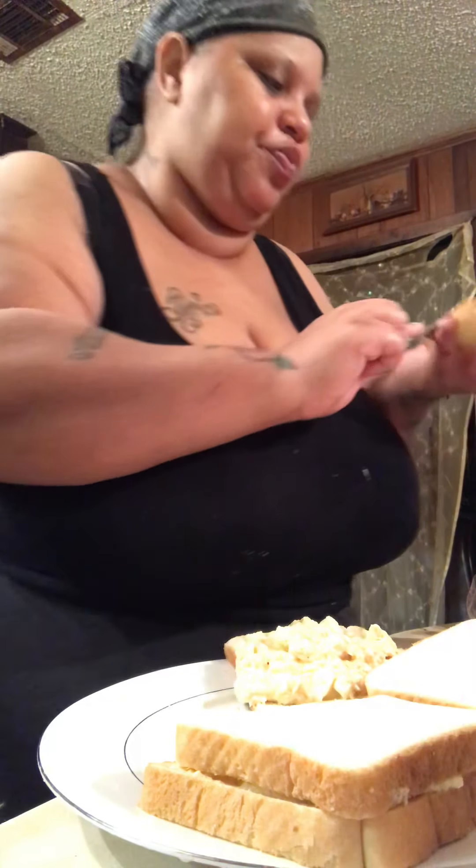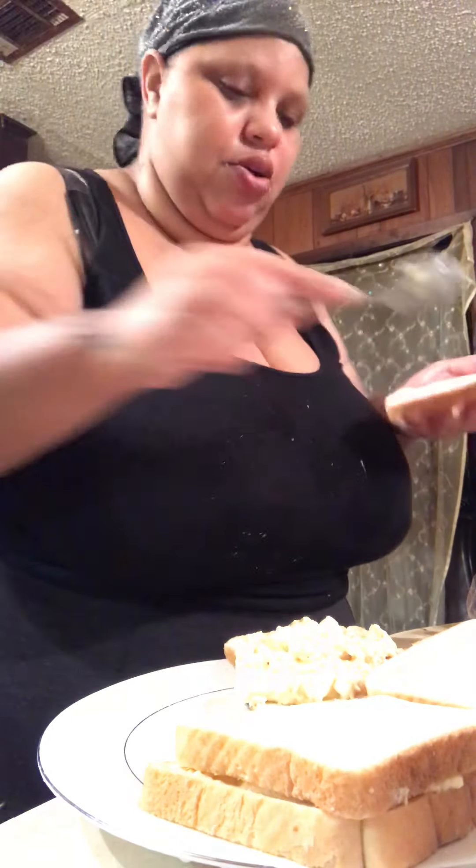I'm gonna have to cut this video because I'm about to give my daughter her food and I'm not gonna put her on camera — too early.